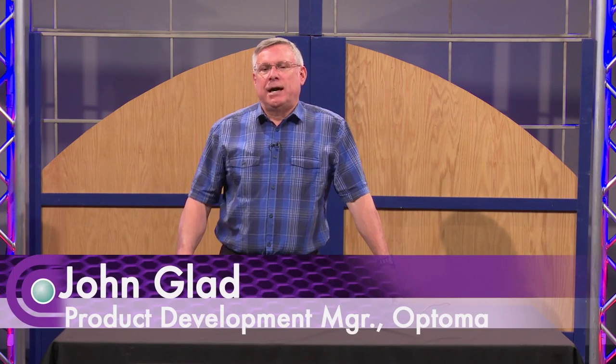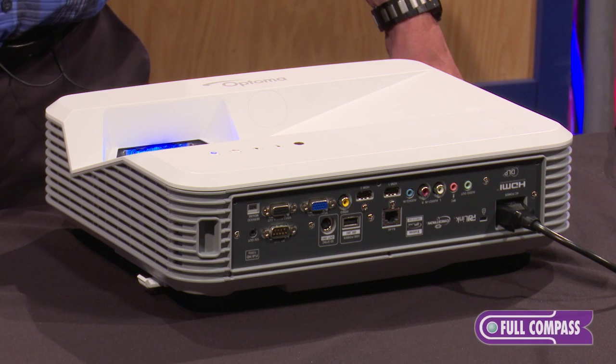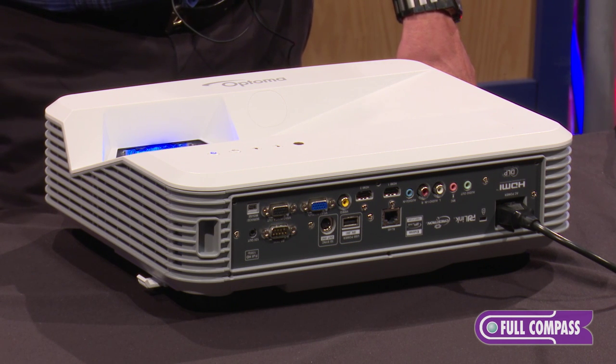Hi, I'm John Glad. I'm the Product and Business Development Manager for Optoma Technologies, and I'm here today at Full Compass to show you our new ultra-short throw projector, the EH320UST.